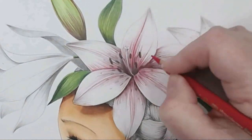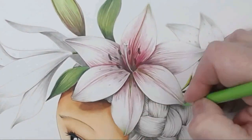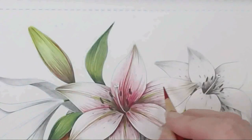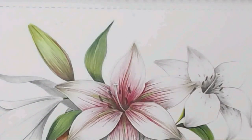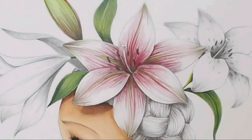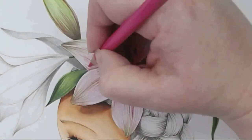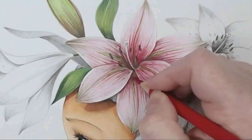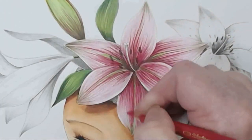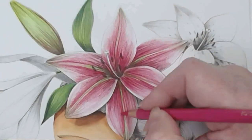I also used the Caran d'Ache Luminance white on top of the coloured pencil and it laid down perfectly — very similar to how the Prismacolors performed. So Caran d'Ache Luminance is going to be fine on this paper as well. It was really impressive. Every single medium I added laid down really well. The paper reminds me of the Linda Ravenscroft book paper. It's smooth but not shiny — a matte surface with a bit of tooth, which means all the pencils laid down really well.